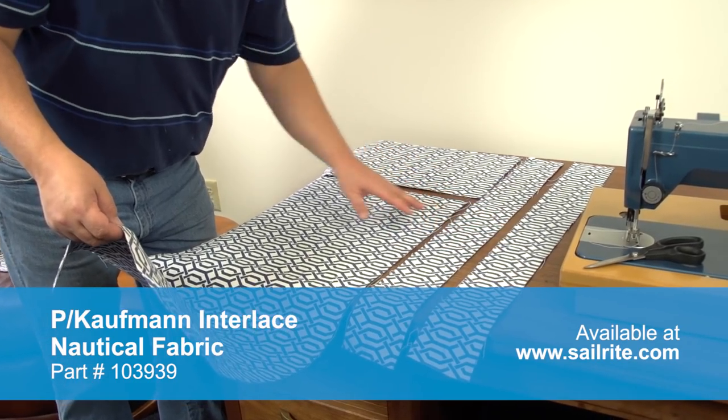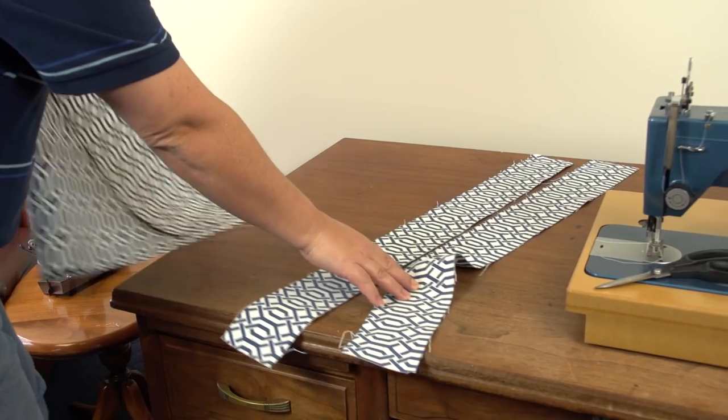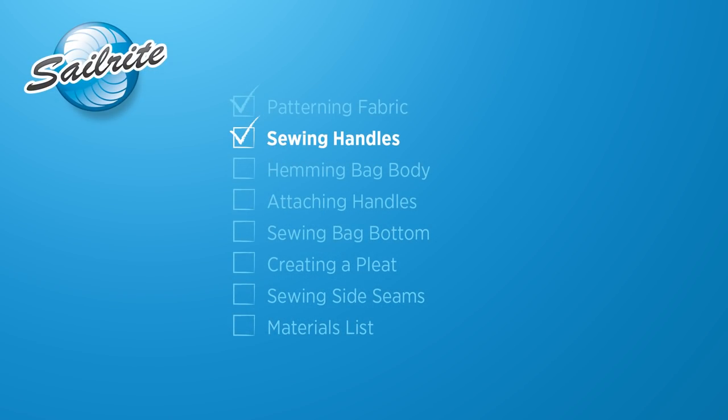We will have to contend with edges that tend to unravel. You could use pinking shears, or if you are using a synthetic fabric, use the hot knife. Now all four panels are cut out.